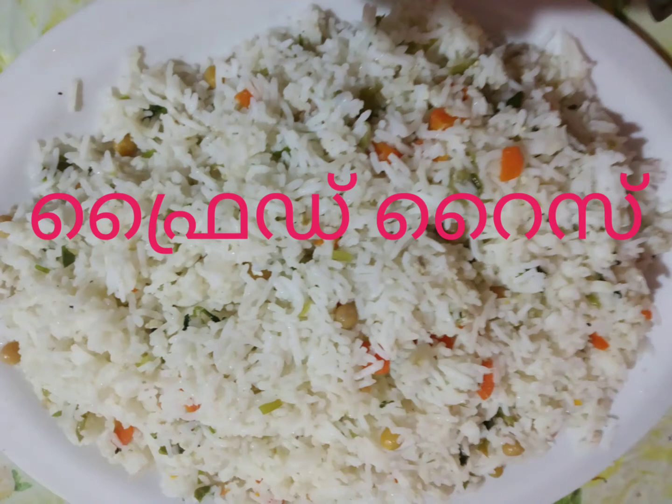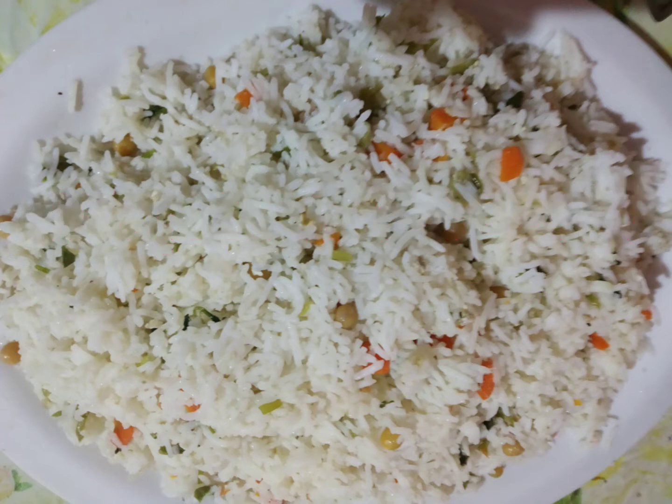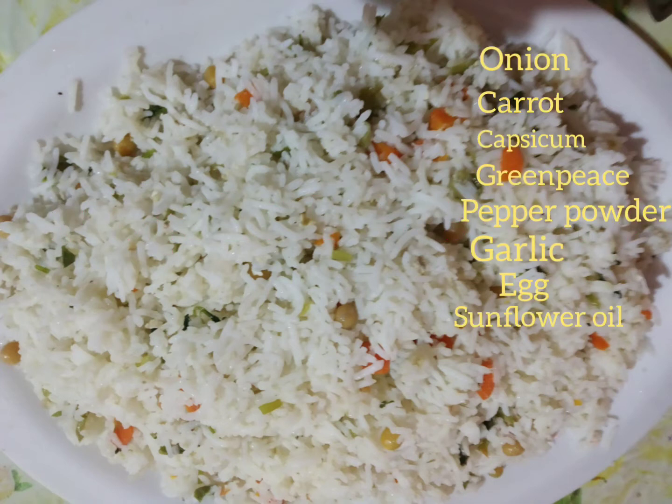Hi friends, as-salamu alaikum, welcome back to my channel. This is my video, I'm going to show you a five-year-old race. Please don't forget to subscribe to our channel.